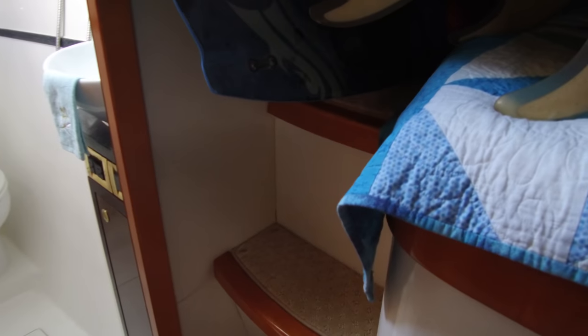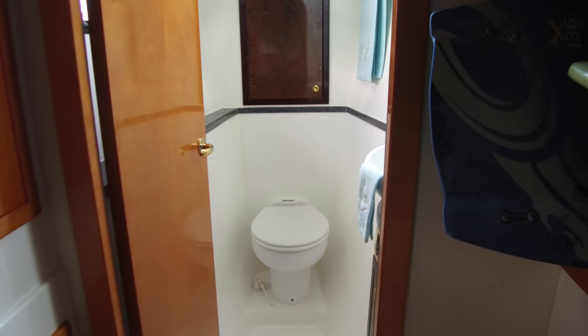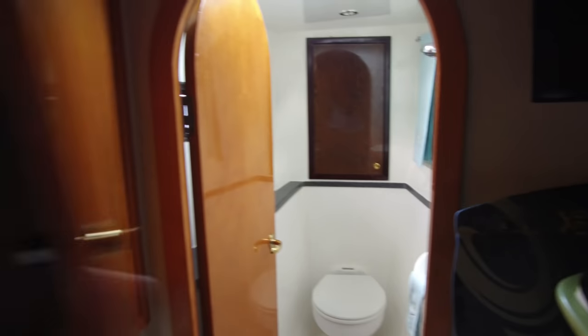So this side has the en-suite head. The other side has the big head aft. Lots of storage here — a little hanging locker space, drawers and cupboards underneath the bunk, and even more storage just here behind the door. Two more closets there.